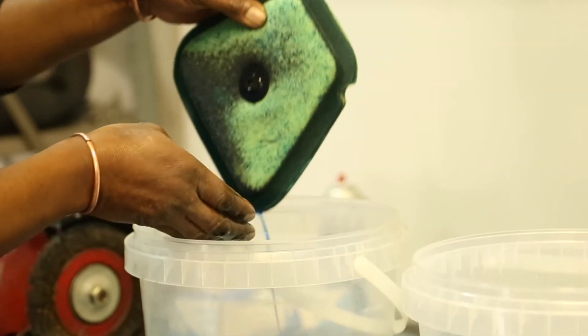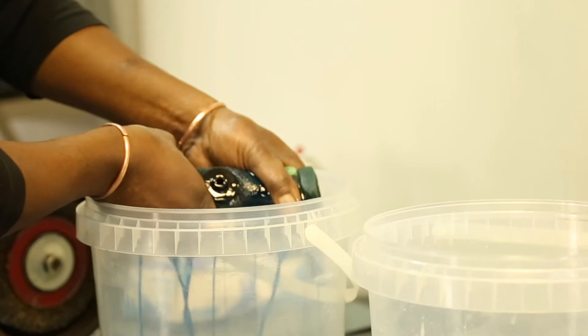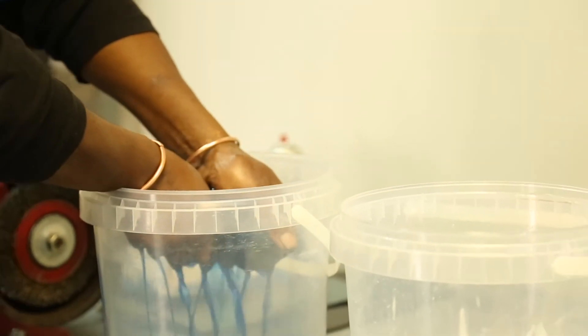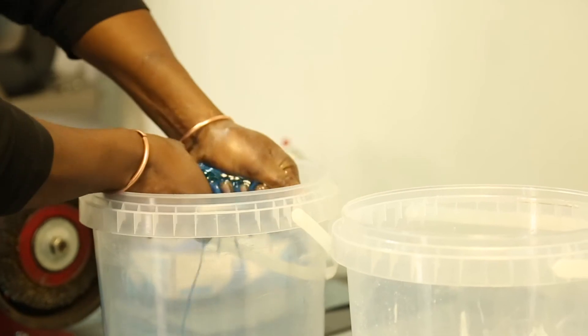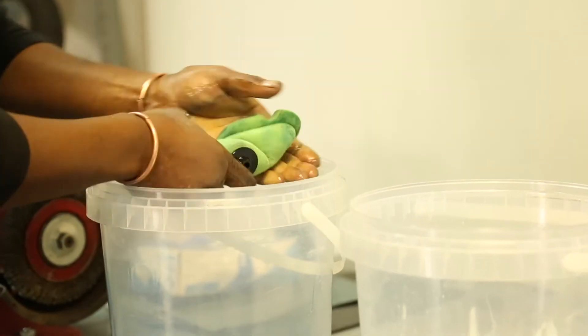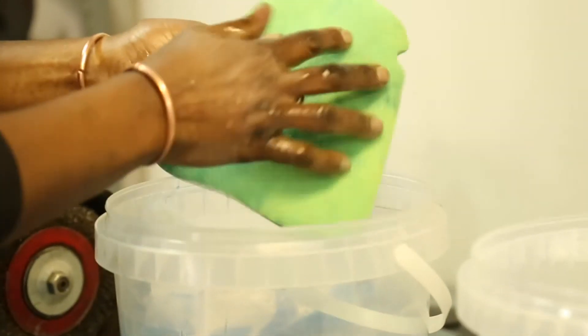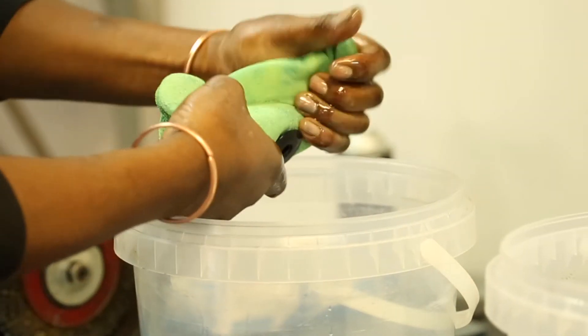Our air filter is covered with the oil. So we're going to wring it a bit until we can see that there's enough oil on the air filter.